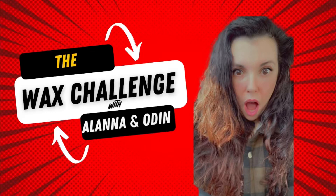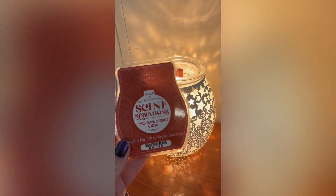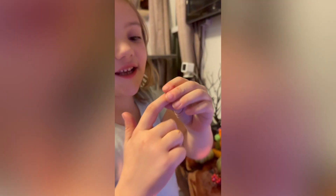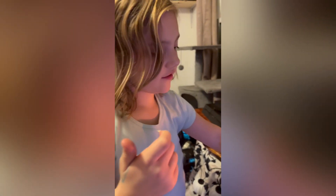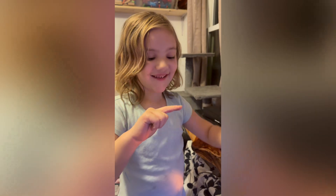I wanted to share with you guys this wax challenge that my kids love to do. As you can see, our wax is warmed and it melts down. My kids like to call it the wax challenge — they dip their fingers inside the warm wax, put it on their finger, and see how many times they can dip their finger in the wax, creating that little wax layer. You can see her peeling it off. This is the wax challenge that Odin and Alana have created.